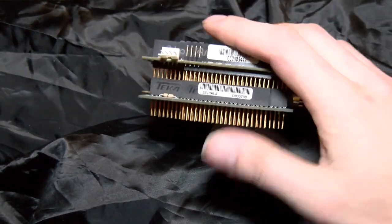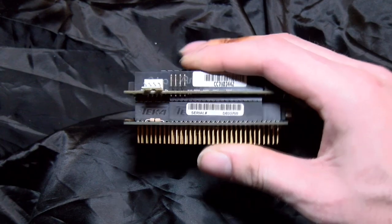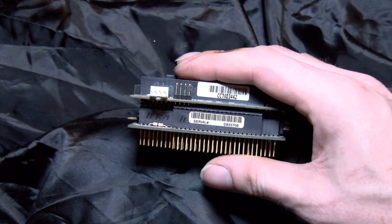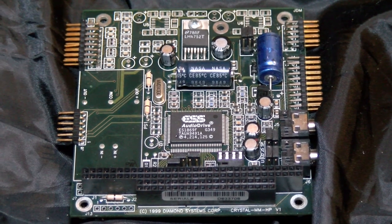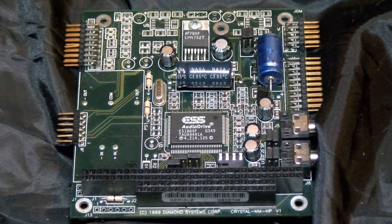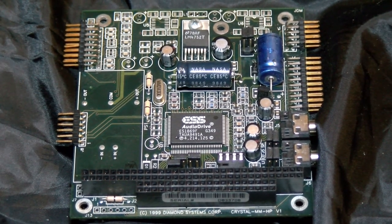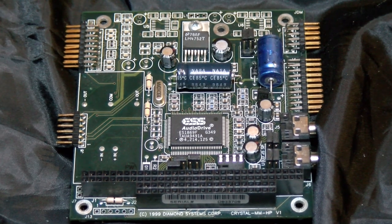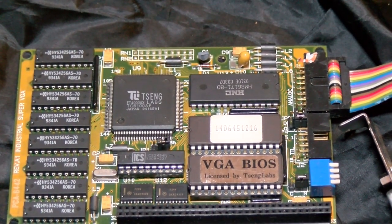We've certainly seen this done before on laptops, and they do it on PC-104 boards too. You can even get adapters to use ISA cards with it, and I would imagine you can likely do it the other way around as well. But these things are quite expensive, to the point it may even be cheaper to just make your own PCB — design it, send it off to be fabricated as a one-off, and you probably wouldn't actually make a loss doing that versus buying one. It's kind of ridiculous in this sector.